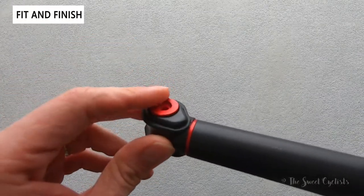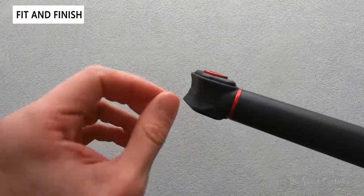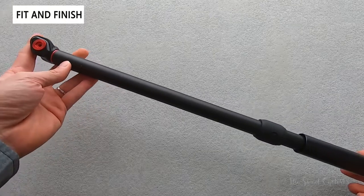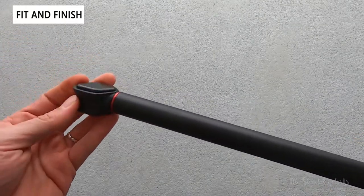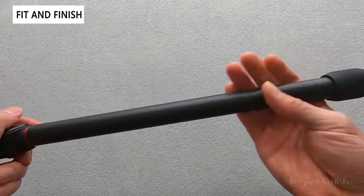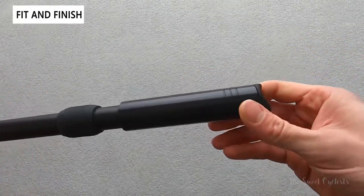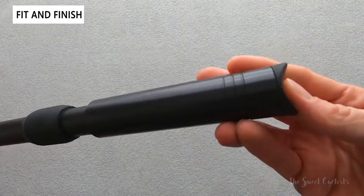Obviously you can't use this with anything else aside from a Presta valve. It's really sleek, no additional parts, nothing that'll rub against your frame. There is no gauge as well, so you kind of have to pump it up by feel, which is one downside. But otherwise it's a really simple design, and the nice long thin diameter lets it really hide behind your top tube.